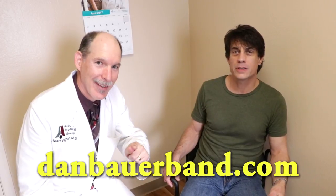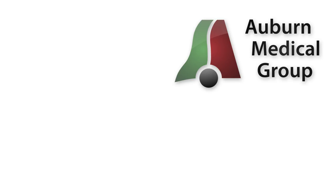I teach there three days a week — I've been there for 20 years. Do you know Stretch? Of course I know Stretch, he's one of my buddies. His wife helped us found the Auburn Medical Group — she's retired now but still fills in now and then. Small world! Until next time — Dan Bauer Band and Steel Breeze — Mark Vaughn telling you to stay in good health.